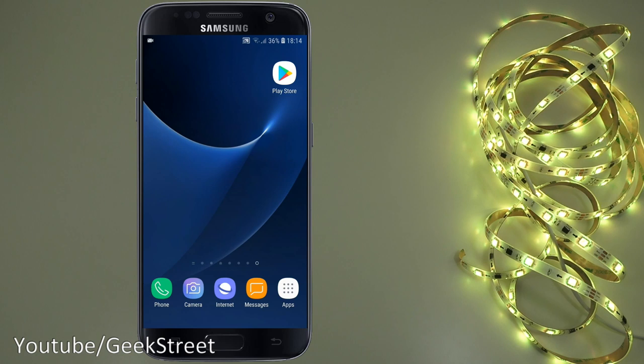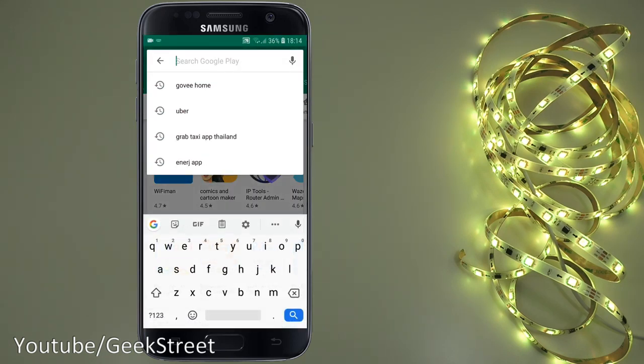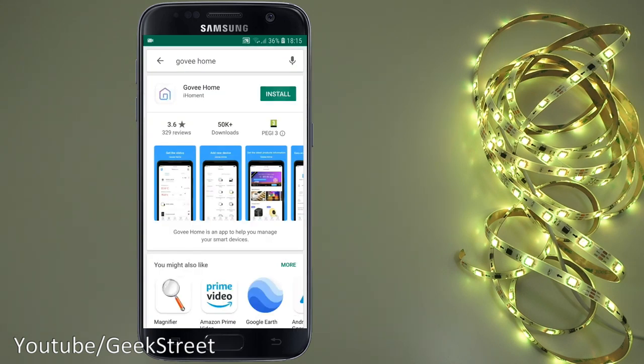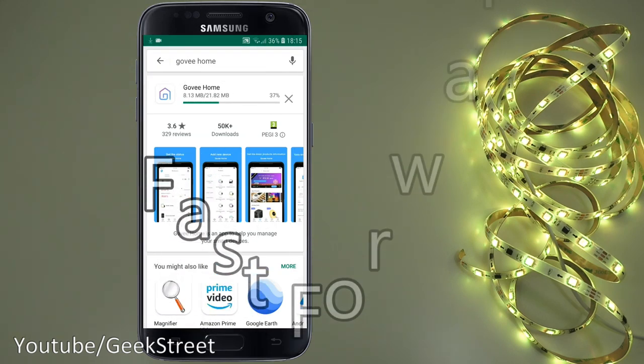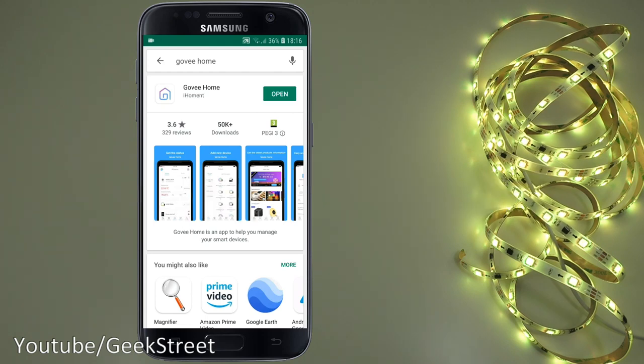Now let's set up this LED strip light with the app. On an Android phone, go to the Play Store and search for Govee Home. Click install and wait for it to download. Once installed, click open.